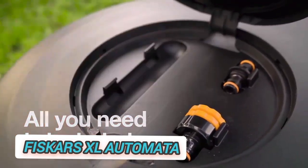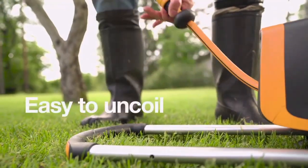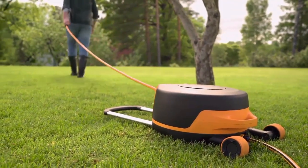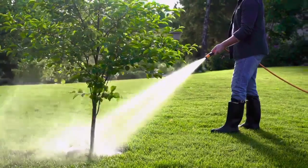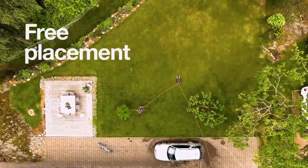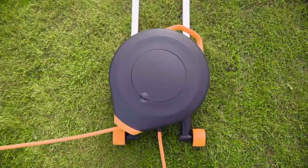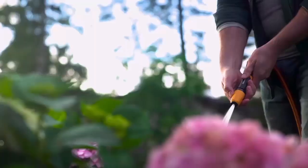Fiskars XL Automata. The XL automatic hose cart set can be used immediately. It is equipped with all the necessary accessories and has been set up at the factory so that it can be used simply and easily. Place it freely anywhere in your garden. Its 360-degree rotation allows you to water all corners of your garden with ease. Thanks to the hose cart, the irrigation area is doubled compared to traditional wall-mounted hoses.